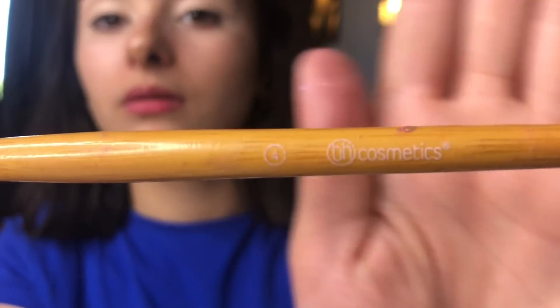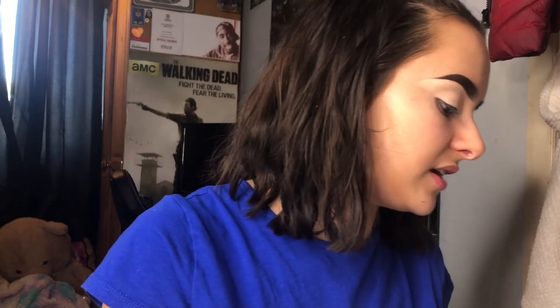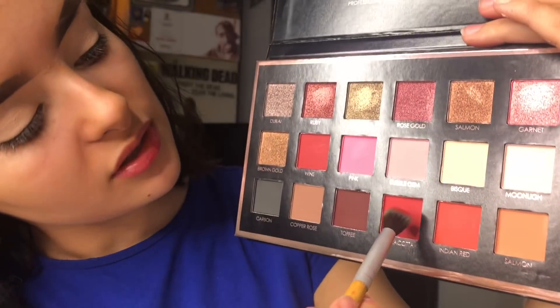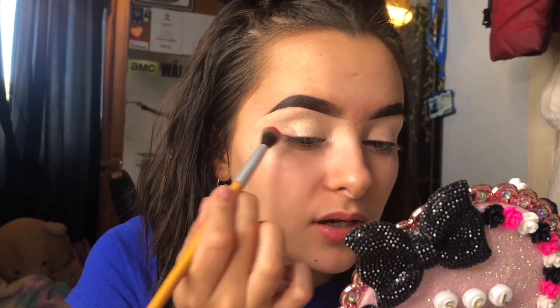Eyelids are primed and ready to go. I'm going to take the BH Cosmetics flat brush — it's a bit stained but clean — and take the shade terracotta, which is this shade here. I'll just dip my brush in. It picked up really, really well, so I'm going to pack it on my eyes like I normally would.